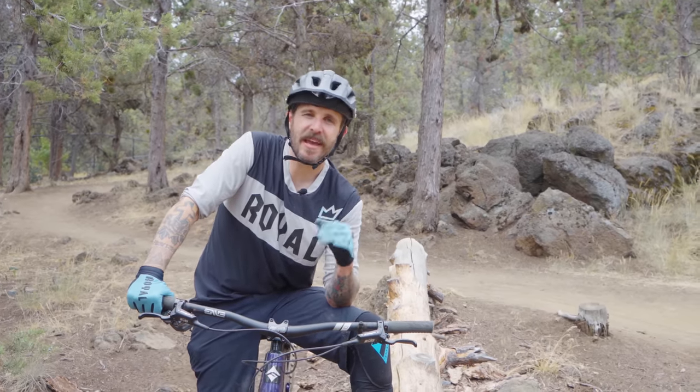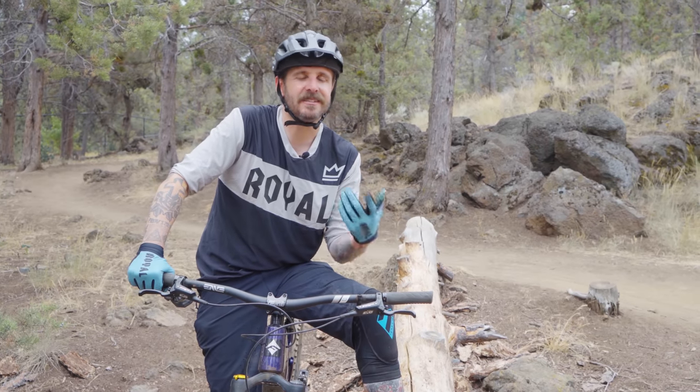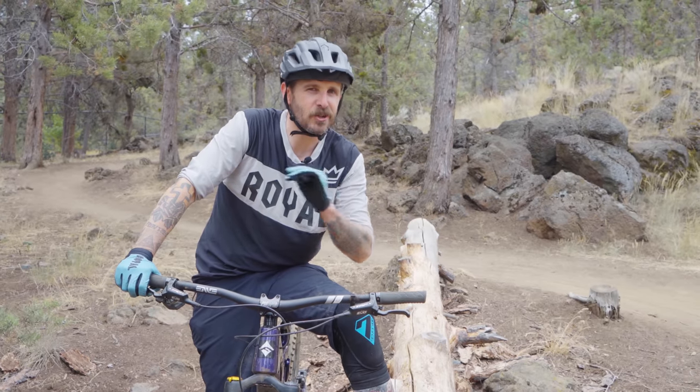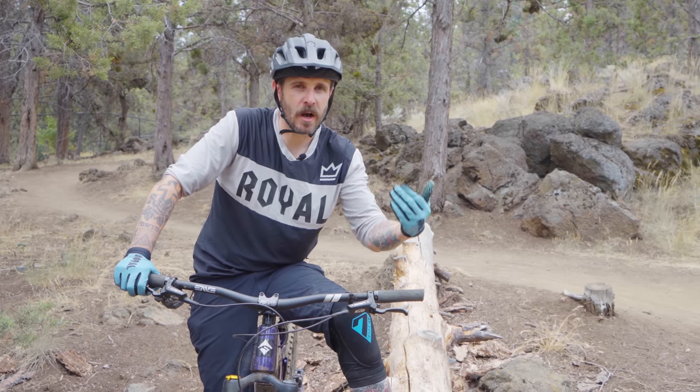Hey guys, thanks for tuning in for another one of our back to basics. If you've ever wanted to ask for advice out on the trail and felt a little nervous to talk to some of those riders, or if you've seen a rider that could really use a tip but you didn't want to seem like a know-it-all, leave a comment down below. Today we're going to be talking about brake lever positioning — one of the most common things I see that could certainly be improved — and how to ride safer, more confidently, and comfortably just by adjusting the position of your brake levers.